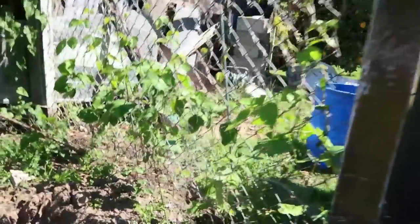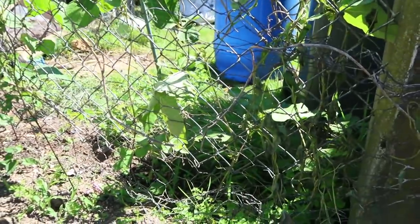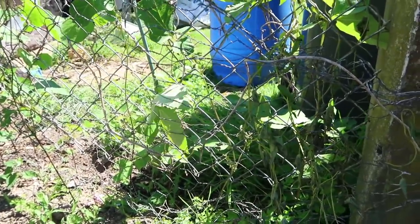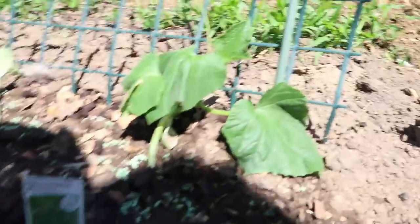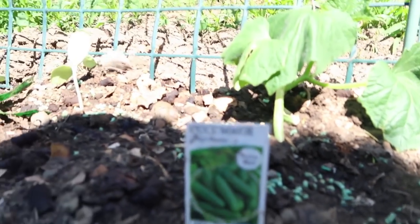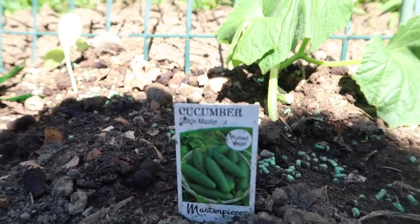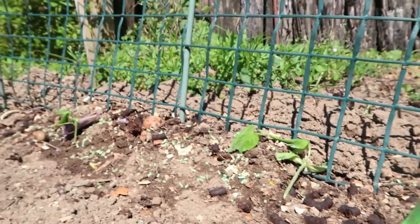The beans are growing quite nicely — these beans were supplied by Dan Latimer, thanks Dan. I put some cucumbers in as well. These ones here are some seedlings — Lebanese cucumbers.